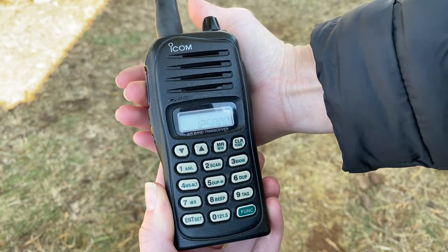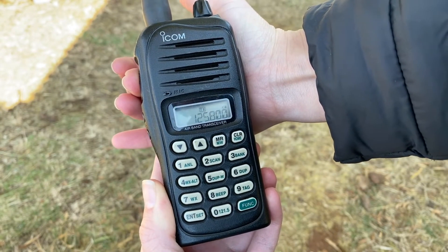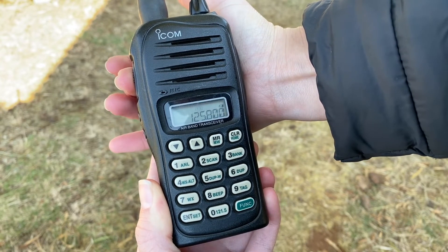Hold the radio in your palm and keep the PTT button depressed. A TX will display on the screen to indicate a transmission is in progress.